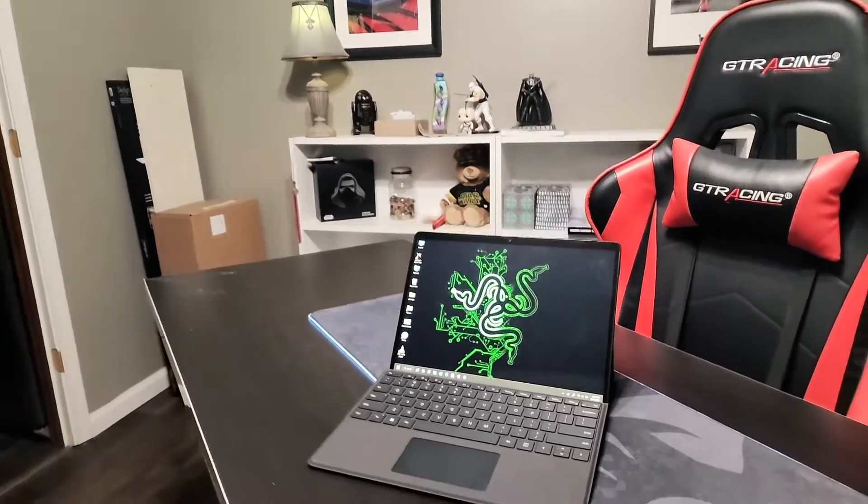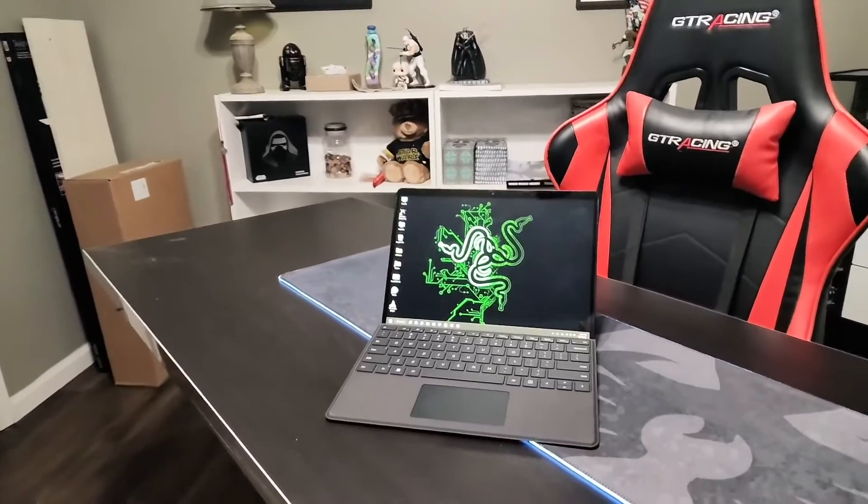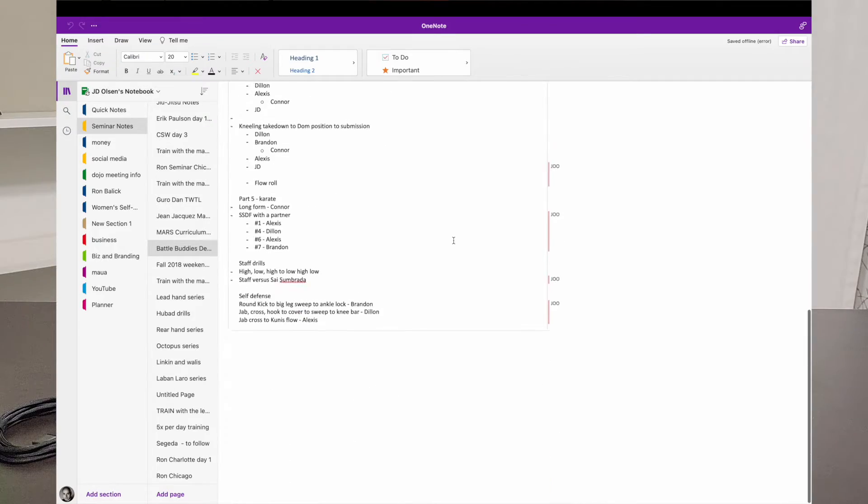Speed-wise, it's plenty fast for all the stuff I want to do. I do a lot of stuff that comes with the pen — I'm a big fan of Microsoft OneNote so I bought the keyboard with the pen because I plan on using this pen a lot as I've already started. The Microsoft Whiteboard program is pretty nice, and as soon as I click it, Whiteboard pops up and then OneNote.